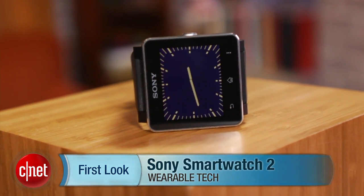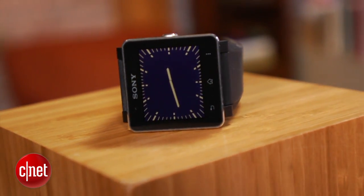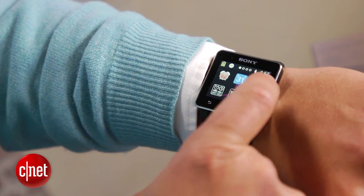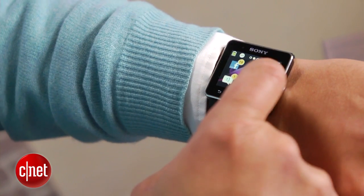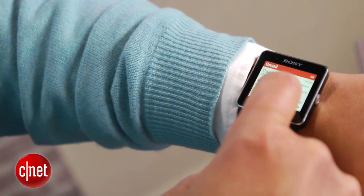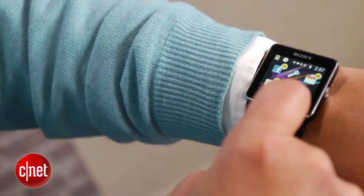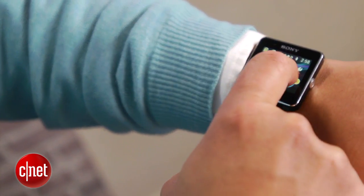As with any mobile gadget worthy of the coveted smartwatch title, the SmartWatch 2 is designed to function as a second screen for your phone. The idea is to view alerts and other phone notifications right on your wrist when your handset isn't handy or is otherwise out of reach. In theory, you'll be able to use the Sony SmartWatch 2 to perform a sort of digital triage, ignoring low-priority communication so you won't miss what's really important.